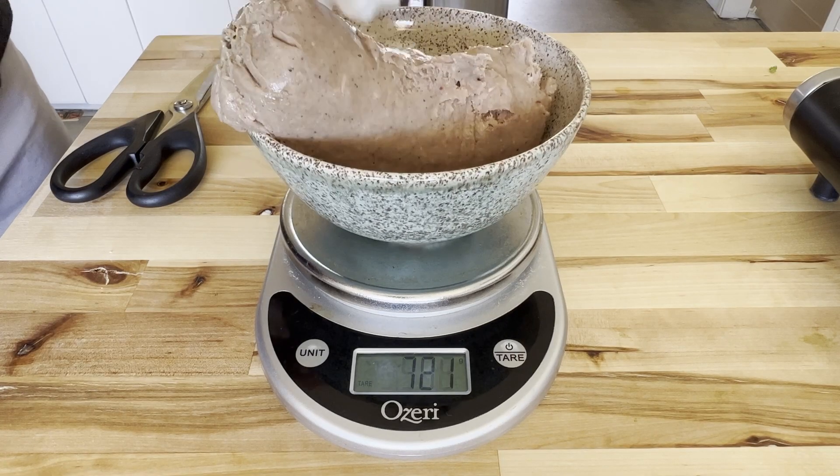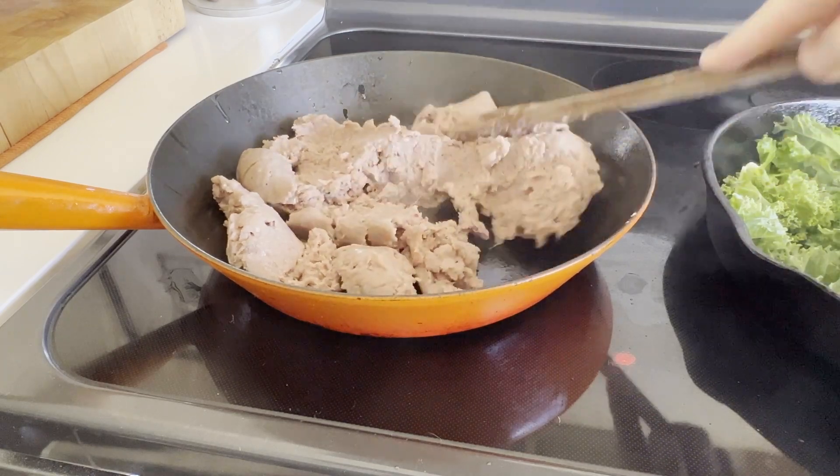While your kale is going, measure out your turkey sausage and brown it in another pan over medium heat until you get a nice crumbly texture.